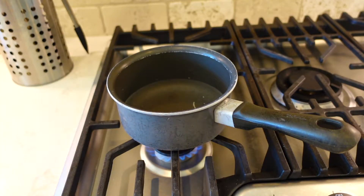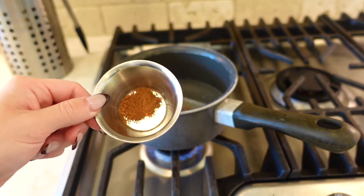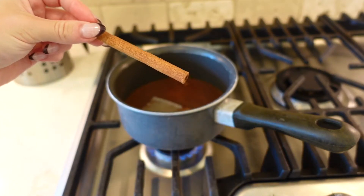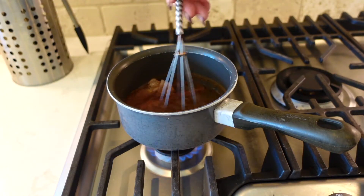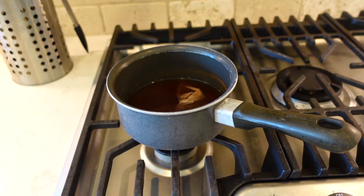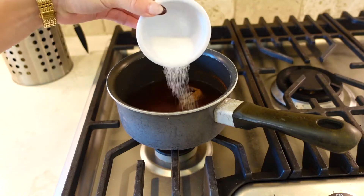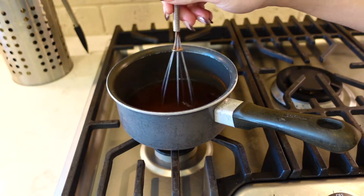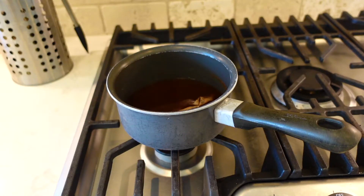First, turn your stove to medium-low heat and pour the water into a pot. Then add in the tea bag, apple pie spice, and the cinnamon stick. Give it a good stir and let it get to a boil. And once it starts to boil, turn the heat off and add in the sweetener. Stir it again, and it is ready to serve.